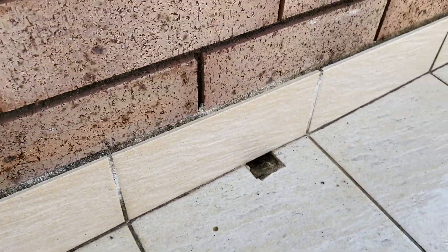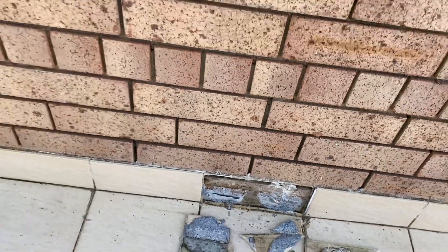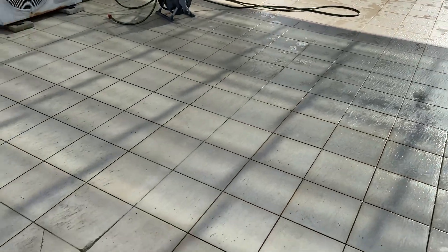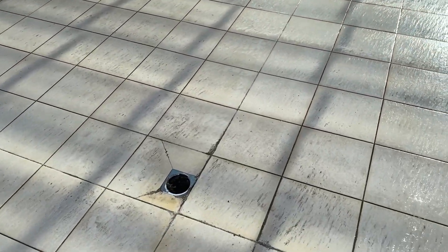There are 40mm overflows, two of them, and 200mm drains. These have been flow checked and are connected to the driveway pits.